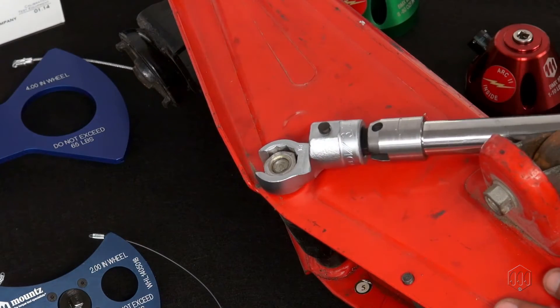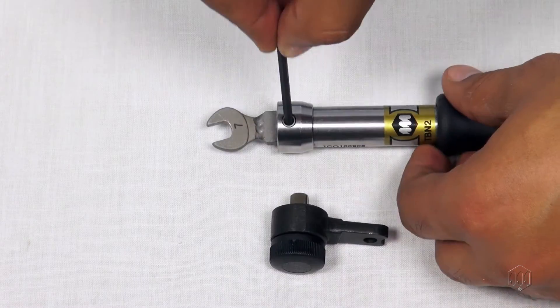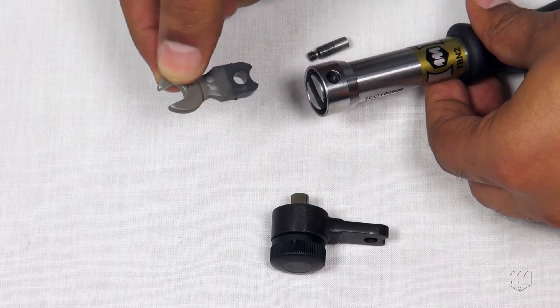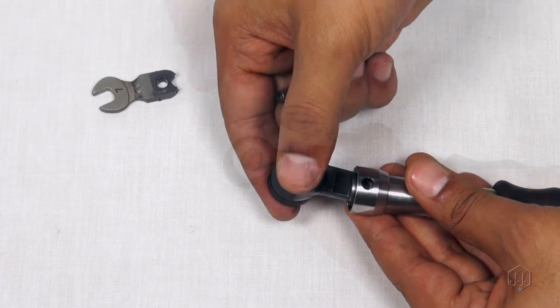The MTB-in break-over wrench offered by Mountz is a quality option to consider. The MTB-in tool is a preset production torque wrench with the flexibility to adapt to different fastening applications, as it is compatible with different head options.